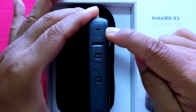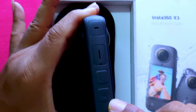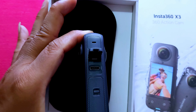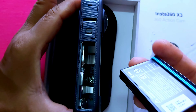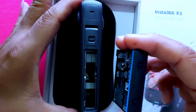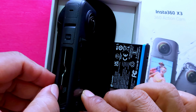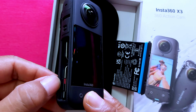Now I will show you the physical hardware. There are three microphones for sound recording. This is the power button and this is the quick menu button. The battery compartment is here, and the charging port is USB-C type, which is compatible with your smartphone charger. The removable 1800mAh battery has an auto-lock mechanism. The micro SD card slot is also located here.